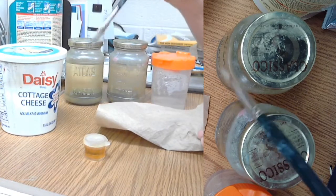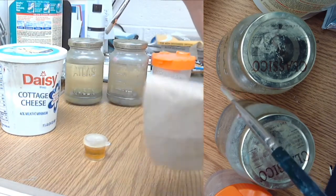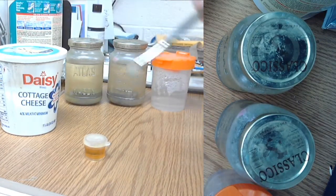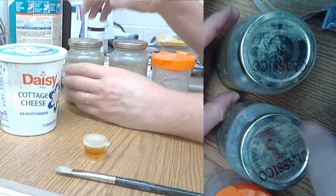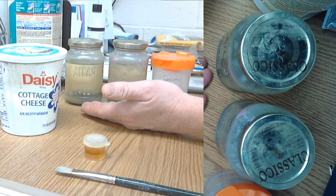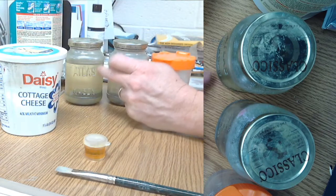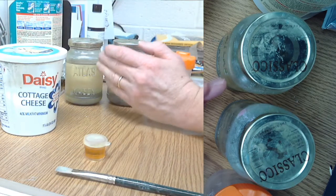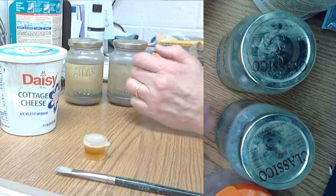After rinsing, dry the brush by pulling it in the direction the bristles go, so it dries pointed correctly. It's like hair — if you let it dry messy it stays messy, if you dry it straight it stays straight. Take care of your brush. Now, that first jar is going to get dark and look ugly, but wait a day or two and all that sediment will sink to the bottom and it will clear up. That's why we always keep it as the initial cleaner.